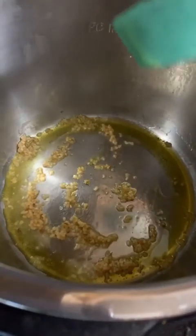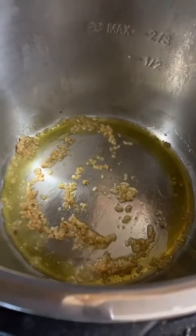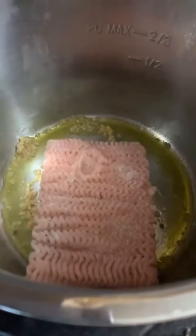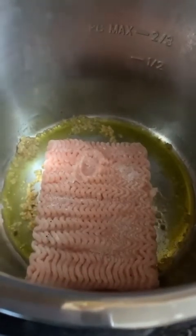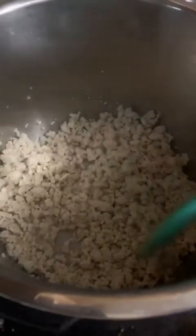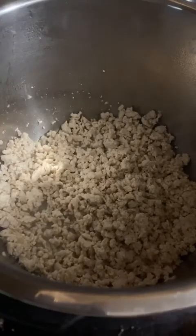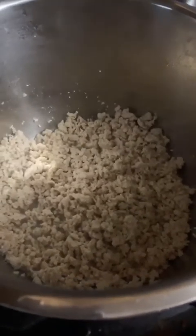The garlic is getting fragrant, so I'm going to add my meat and brown it. The ground turkey is cooked — it's okay if it's not fully cooked because we're slow cooking it and it will eventually all be cooked before you eat it. Now I'm going to add those veggies I cut up earlier: mushrooms, carrots, and celery.